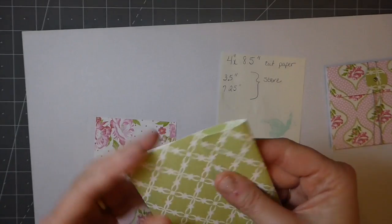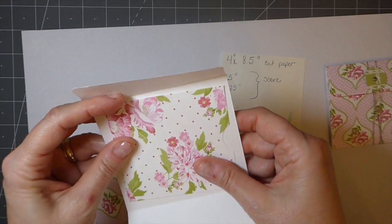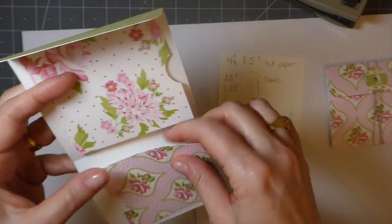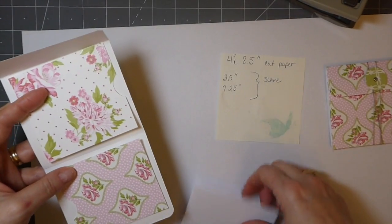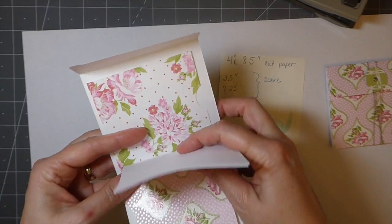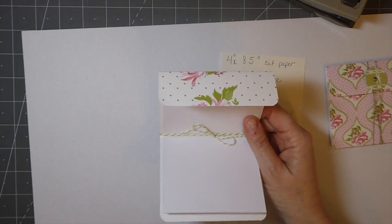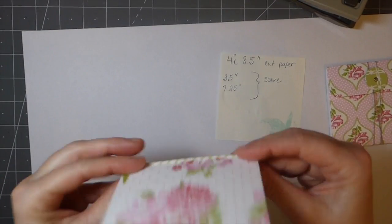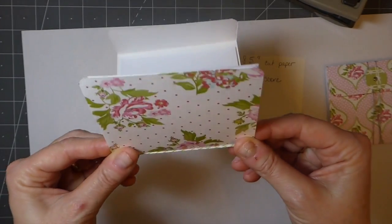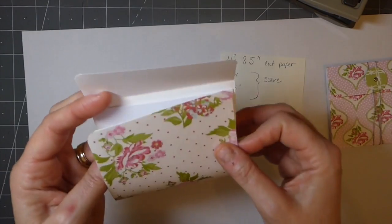You just cut a couple of little coordinating pieces, and I always like to take my little circle punch and make a little notch so it's easier to get your tag. Then you'll just glue those down. Your notepad can be machine stitched in there, you could do a three-hole pamphlet stitch, or on this one today — for anyone that doesn't have a sewing machine — I thought it would be nice to show an alternative. It's just tying it off within the little... I don't know what to call this.